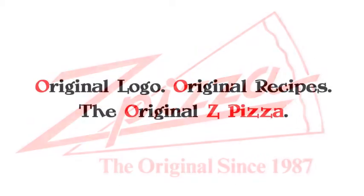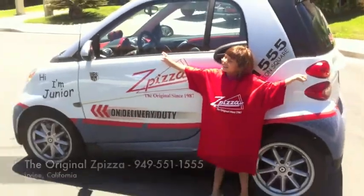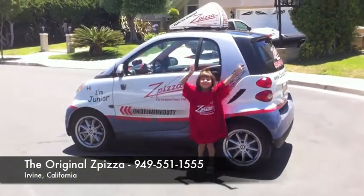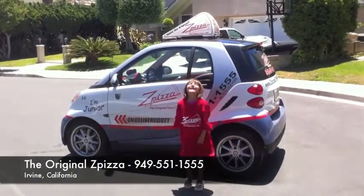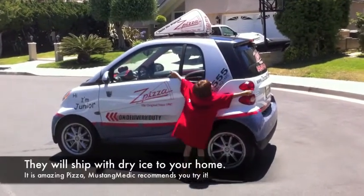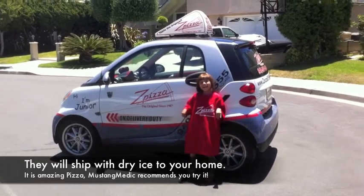Mustangmedic.com — this video series in part has been brought to you by Z Pizza. I've eaten there, guys — original logo, original recipes, the original Z Pizza. Food's awesome. Phone number is 949-551-1555. Check out the pizza in Irvine, California — give them a call.